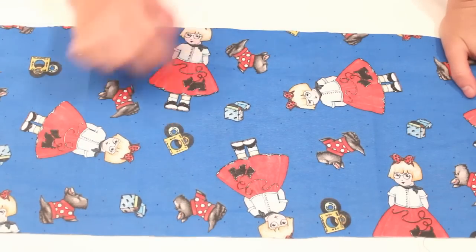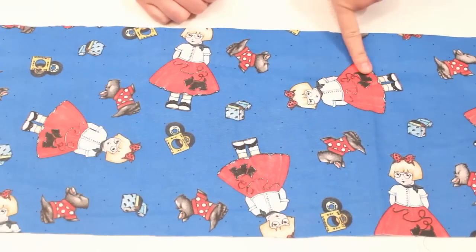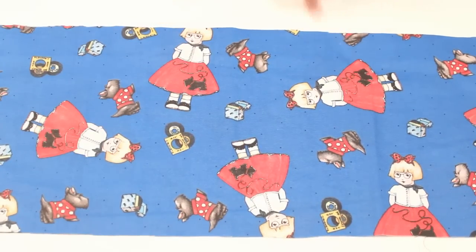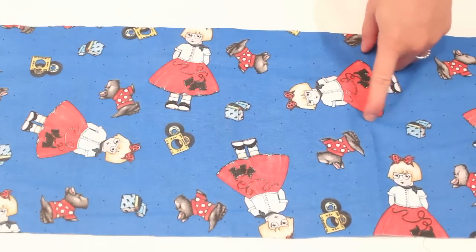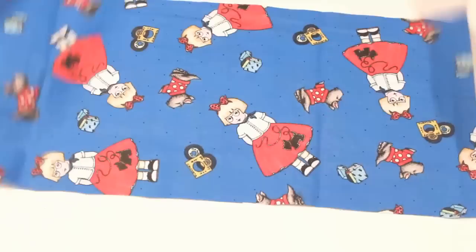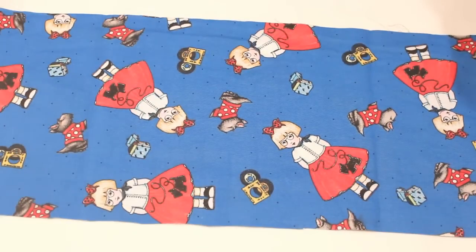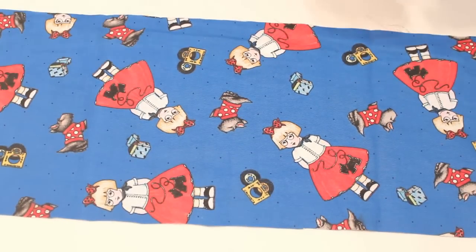It's so 50's with the cute little records and everything, but I have plans for the little girl. I am working on a project and I needed a cut out of a little girl, so I'm going to cut her out a little bit outside of the actual picture of her and turn her into a little appliqué and it's going to be perfect. Then I have the rest of the fabric to use for some other project because I bought one fourth of a yard.